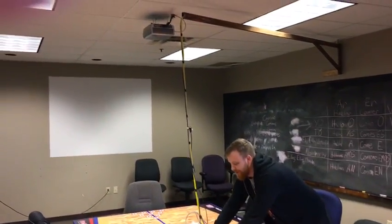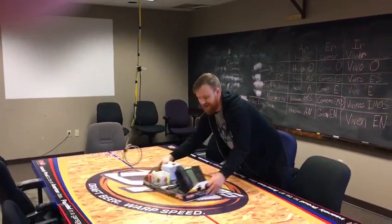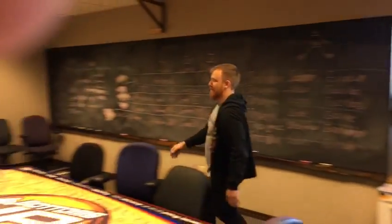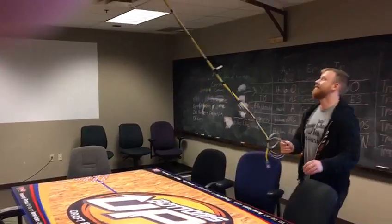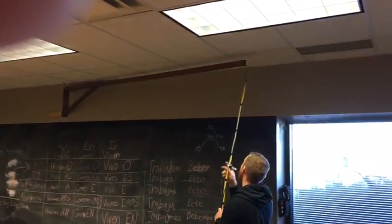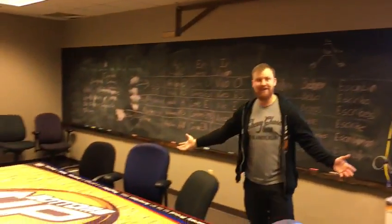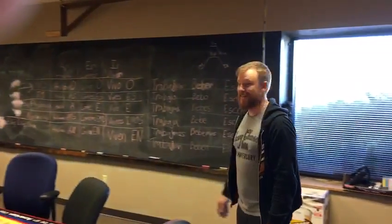We mounted the projector to the ceiling, and now if you want to use the table just disconnect this, move the tray, move it over here, grab your cords, hold the arm out of the way, then move the chairs and you're free to play ping pong. Should make it much easier.